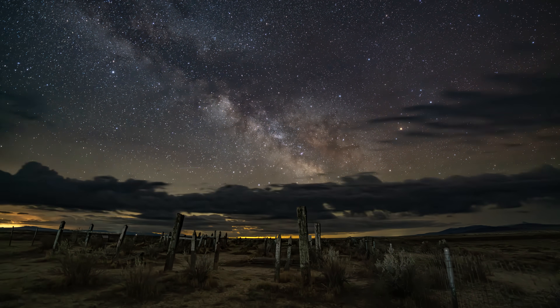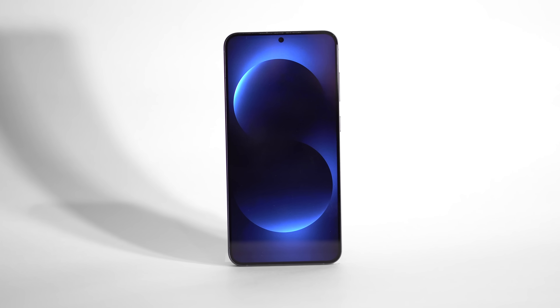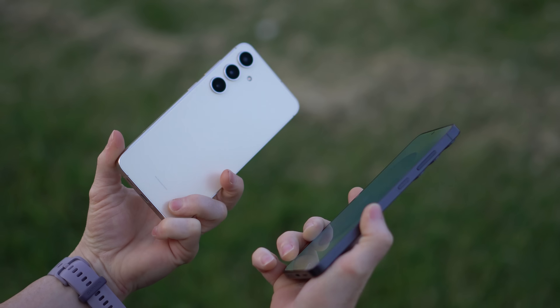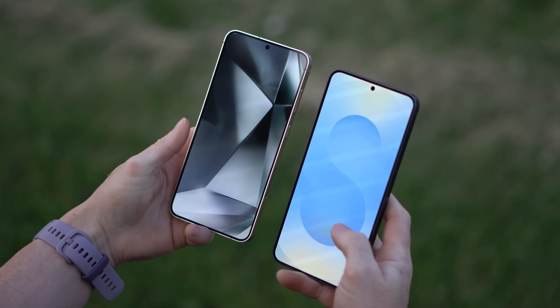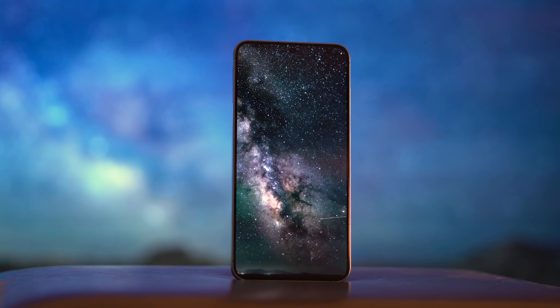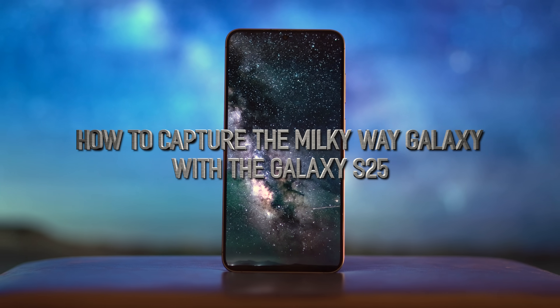Summertime means the Milky Way Galaxy is rising over the early morning horizon, and the Galaxy S25 has some very impressive features to help you capture it. But how does this newest Samsung smartphone measure up to previous models? The results are not as straightforward as you'd think. But before we show you the comparisons, let's take you through the ways you can use your Galaxy S25 to photograph the Milky Way.